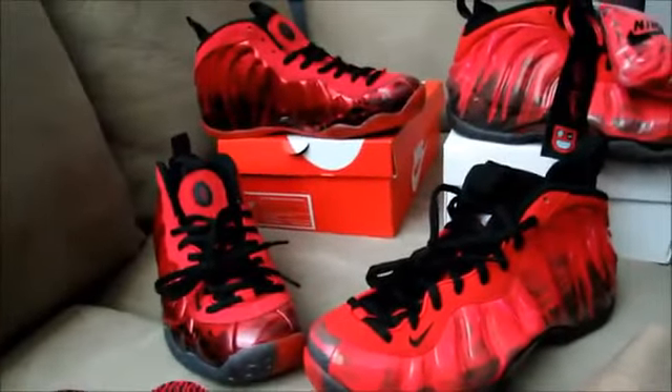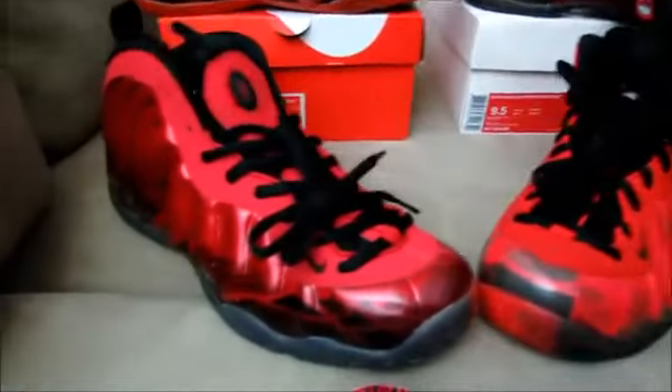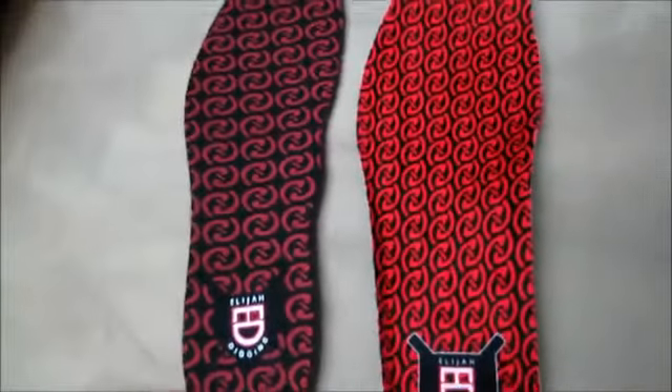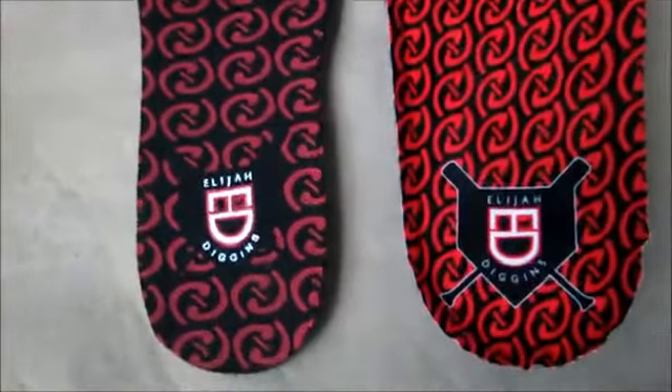What's going on family — got the Doernbecker Foamposites here, the authentic and the replica. Let's take a look. The one on the right is the authentic, the one on the left is the replica.